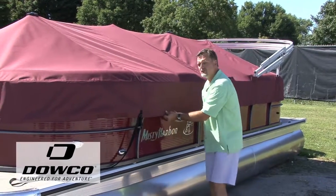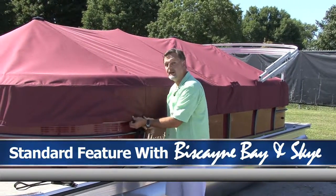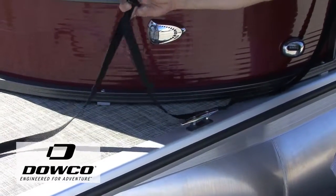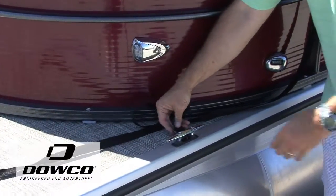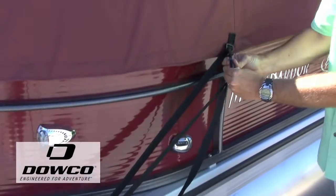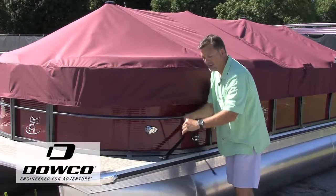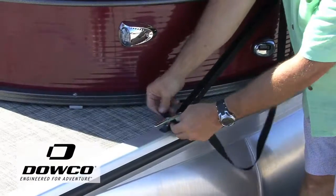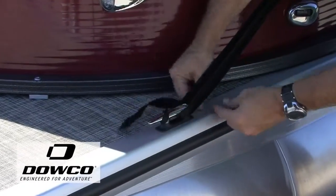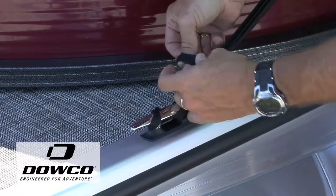There's one extra step that we're doing, and these covers are available on the Biscayne Bay and on the SkyMob. Because it's trailerable, we use a leash or a tether to come through the cleat and back up to the clip. Once you've clicked this, you just tighten it down, then take the remainder and wrap it around the cleat and tie it off. Very simple, very easy to use, and you're ready to go.